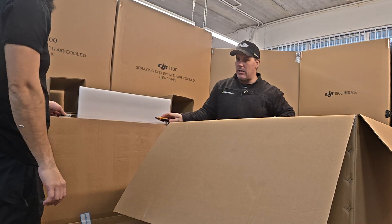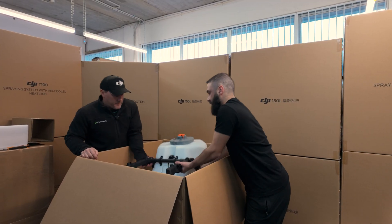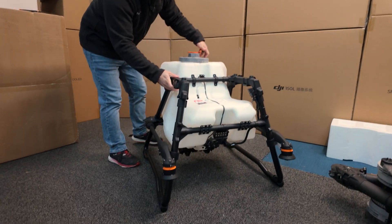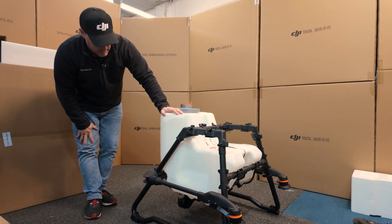It's all packed in pretty neatly, so it's unable to move. This is quite a big tank — 100 liters, like they say.